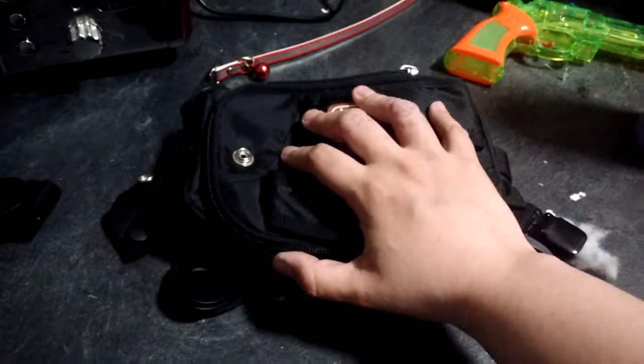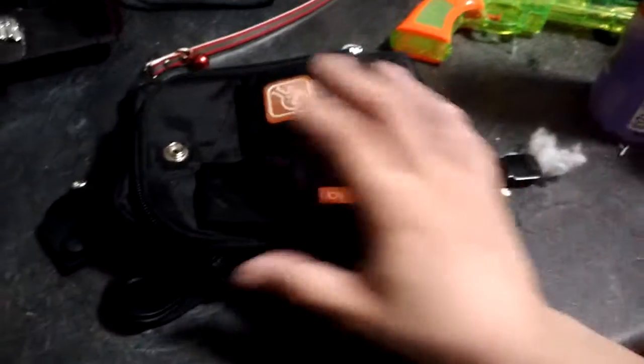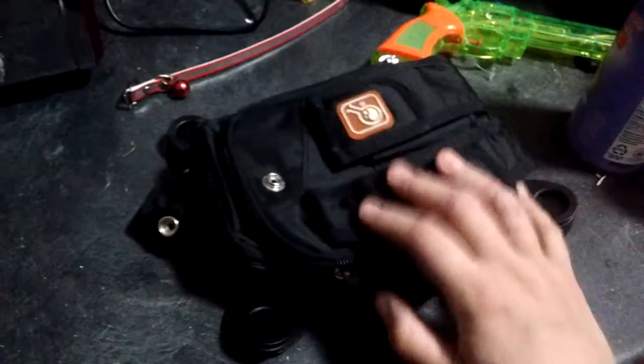Hi guys, this is KC6077. Just wanted to show you something kind of neat. I don't know what the name of this backpack is, but this is one of those carrier bags with things — like a meaty-size bag, or the supplies bag, as we call it. I want to show you the possibilities of what you can do with these kinds of bags.